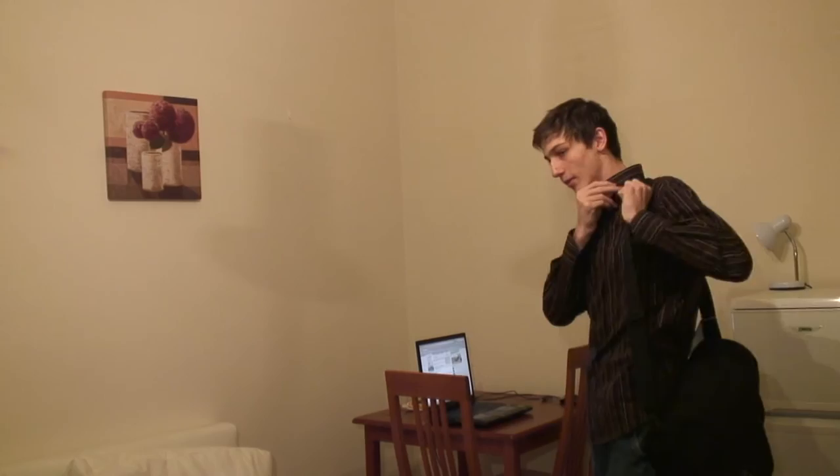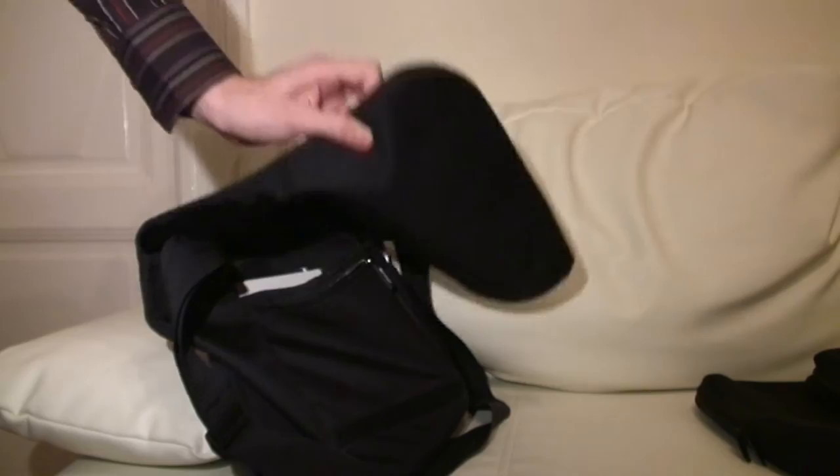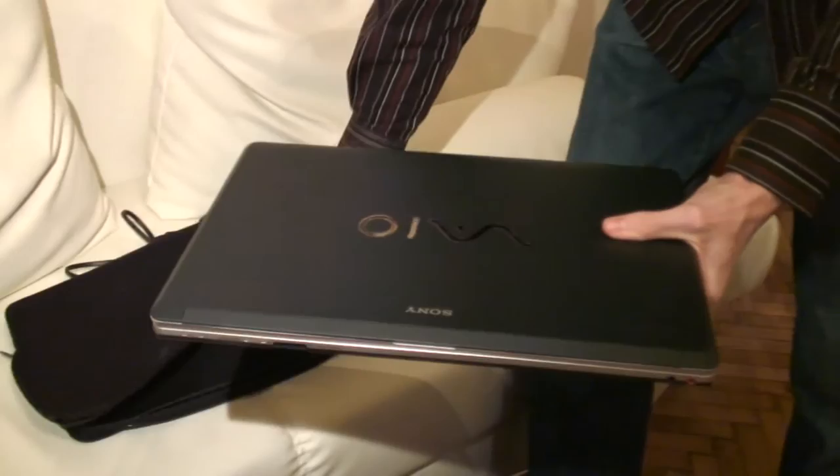Back up all important documents before you leave. Check your insurance and warranty coverage just in case a problem comes up. Make sure your laptop has enough battery power to boot if required by customs or security personnel.